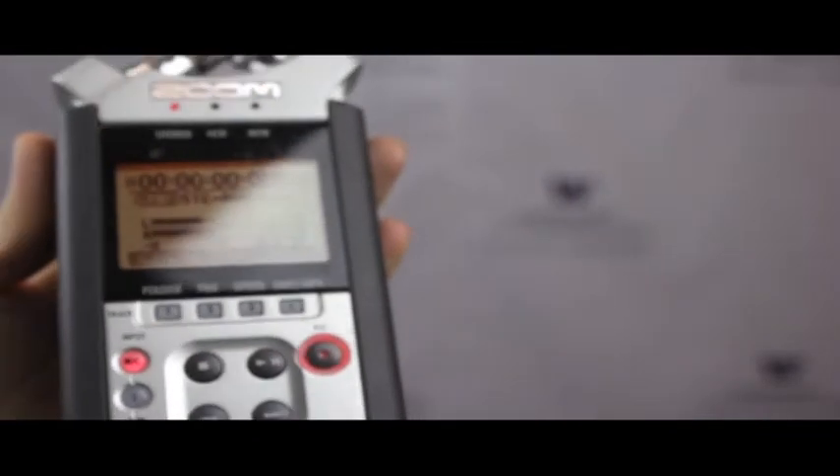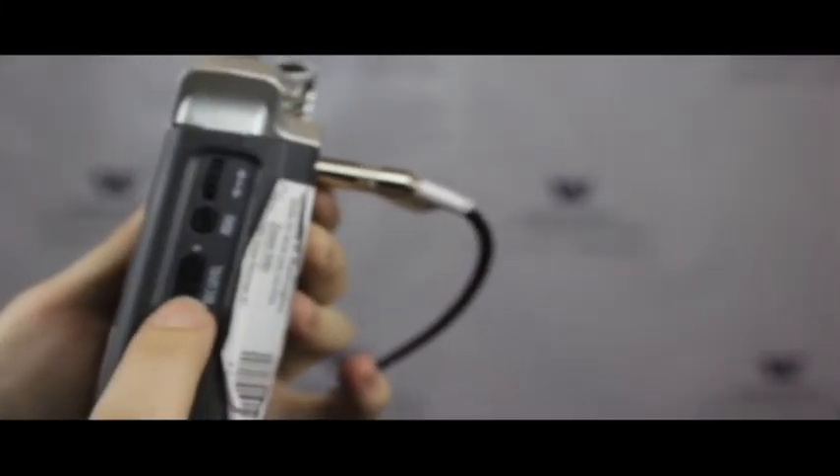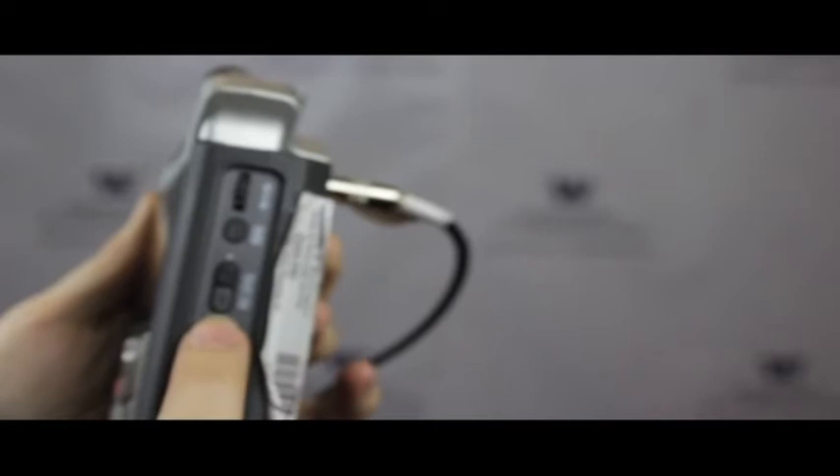Once you press the Record button, you'll see the red light flashing. This allows you to see what your sound levels are, but it doesn't actually start recording until you press the Record button again. If the sound levels are too high or too low, you can change it by pressing the buttons on the side.